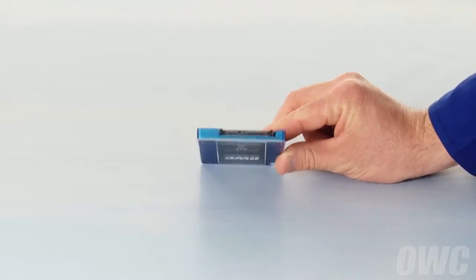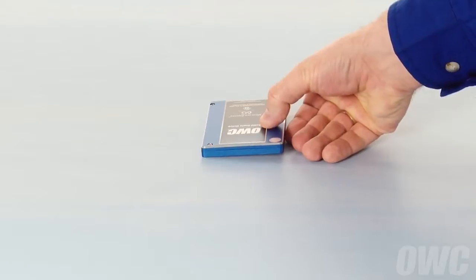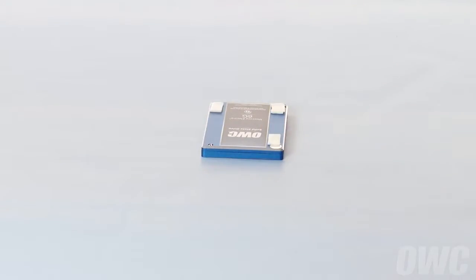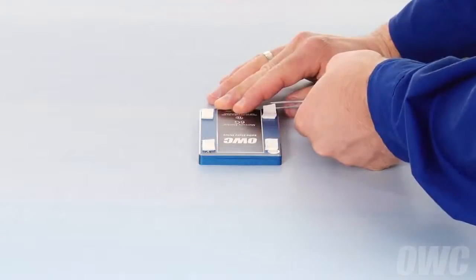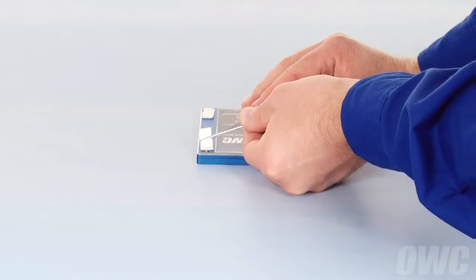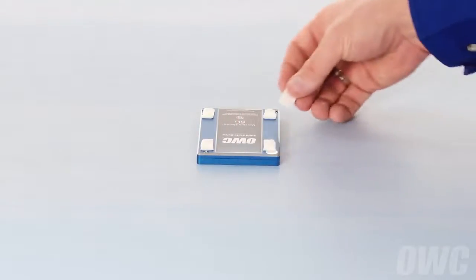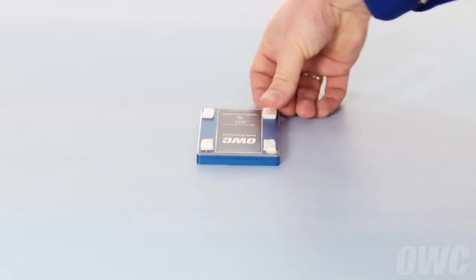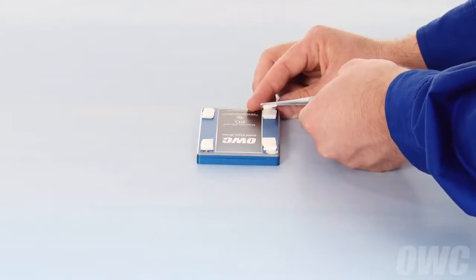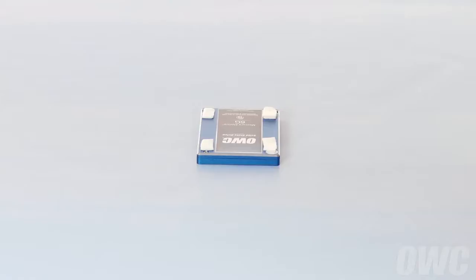The logic board is now loosened and we can prepare the SSD. Take your SSD and position it right side up with the SATA connector facing away from you. Attach the double-sided adhesive tabs, one to each corner, and peel the covering for the second side off. Then do the same with a second set of pads on the right side on top of the previous set. This helps account for the curved surface of the back of the iMac. The SSD is now ready to install.